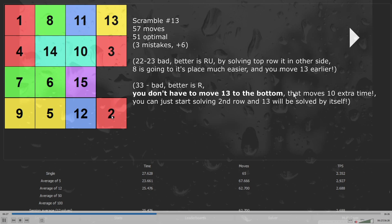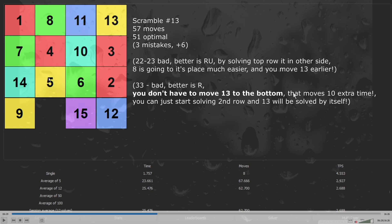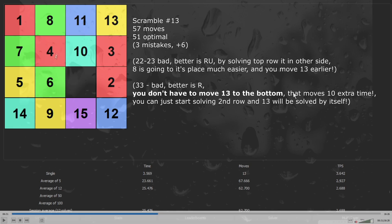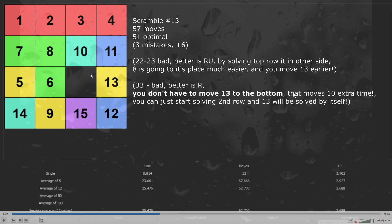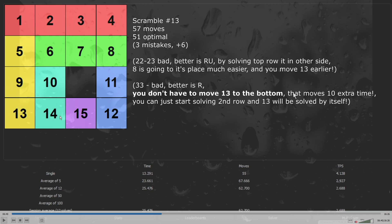I start the next solve with moving number 2 to the top, now move number 4 to the right and 5 to the top, closer to their positions. Here I should swap numbers 5 and 9 so 5 is even closer to being solved. Now I insert the red elements, finishing the first layer. Here I should look at the green elements — I have an almost solved line. So I should solve the second layer at the same time as yellow elements. I move 13 to the bottom and now finish the second layer, solving at the same time as yellow elements. I have 14 and 10 already solved, and finishing the puzzle in 57 moves.